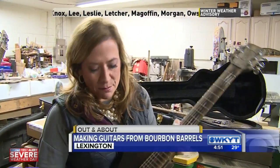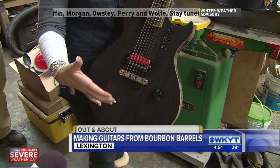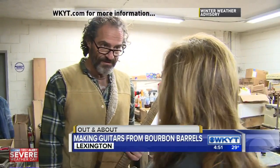We're here at the Bourbon Barrel Guitar Company. How cool is this? Mixing bourbon barrel heads and making them into guitars — guitars that you can really use if you know how to play them. Mike Menkle is with us. He created all of this cool company. I am so intrigued by this.